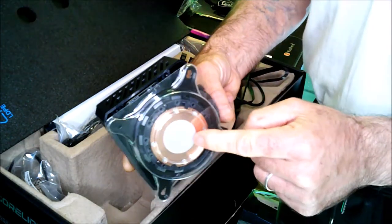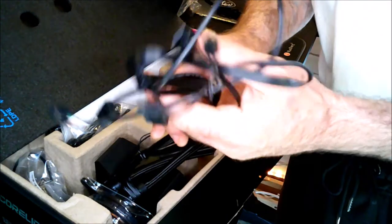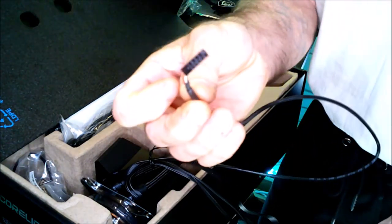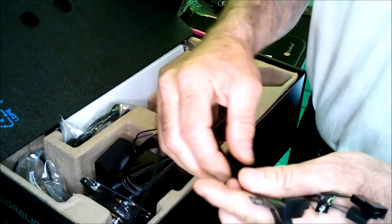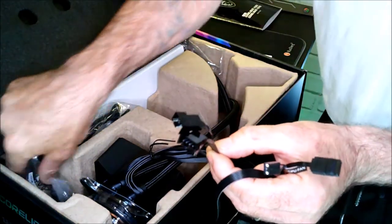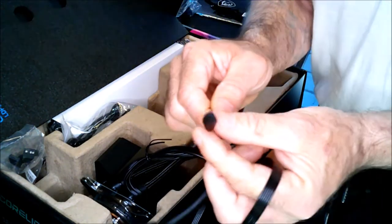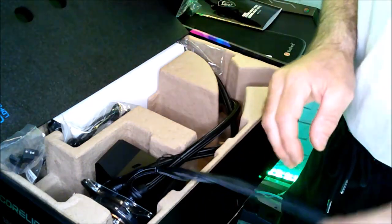Behind you have of course the thermal paste which is already applied — you don't need to add any. And of course you have all the wiring connectors. This USB connector here goes on the USB header of your motherboard. Then you have the connectors for the two fans — you plug both fans in with the small cable provided to avoid having a bunch of cables lying around. And then you have the CPU connector for your motherboard, plus the SATA power connector for the CPU block.